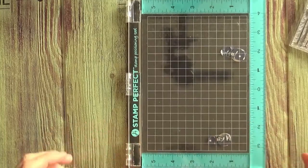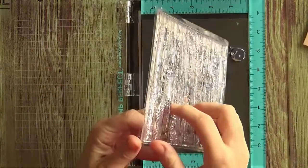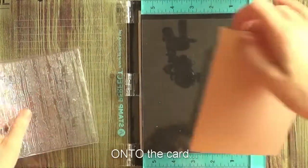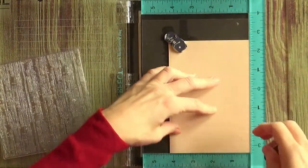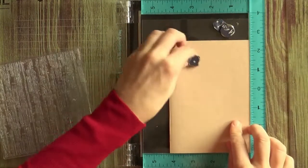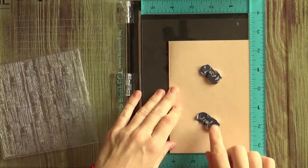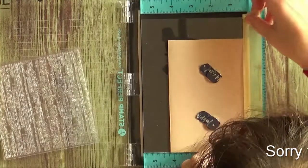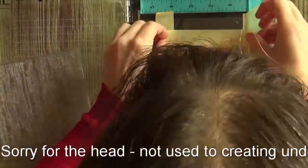So let's first start with our background. I have my stamping platform here. I'm gonna put my background stamp on and stamp it onto the card. I'll position my card so that it's flush and temporarily hold it with magnets so that I can put some masking tape to get clean edges. If you want you can help yourself with the measurements on the board or you can just eyeball it.